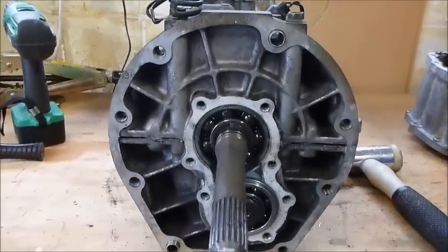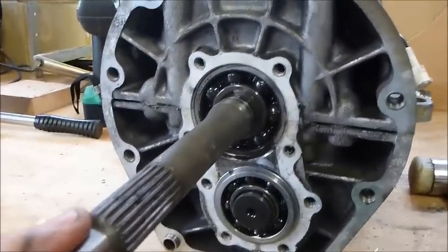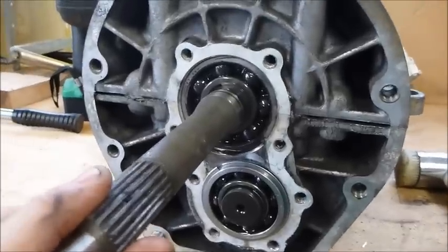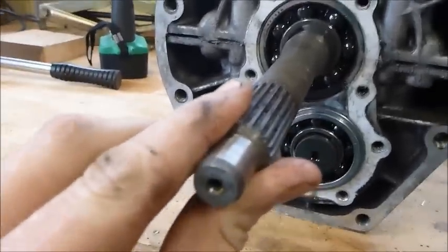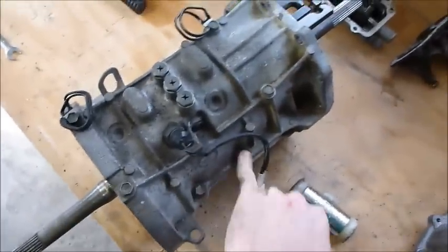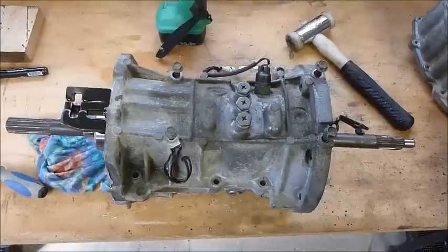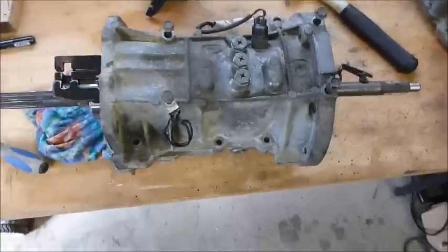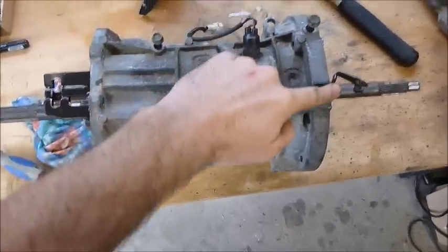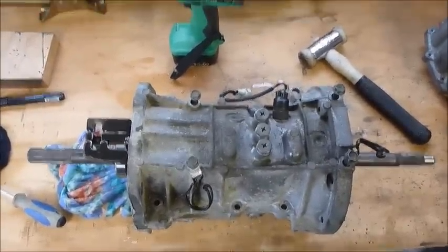The input bearing cover is now removed, and you can see the amount of movement in that bearing. The next step is to undo the six screws that hold the two halves of the gearbox together. There are also four extra long bolts that bolt the top and bottom of the gearbox together, so take those out before you try to split it.